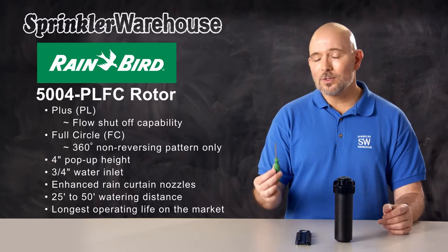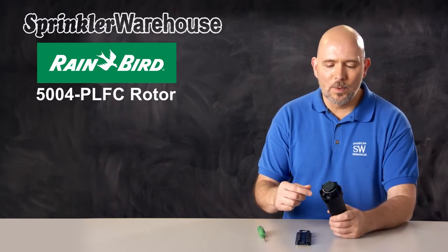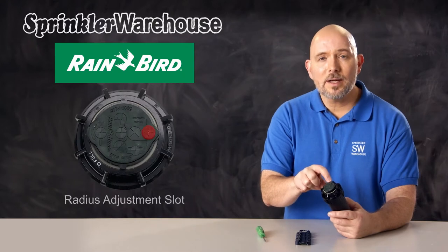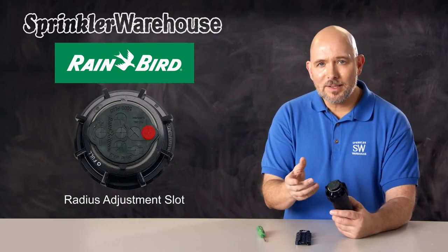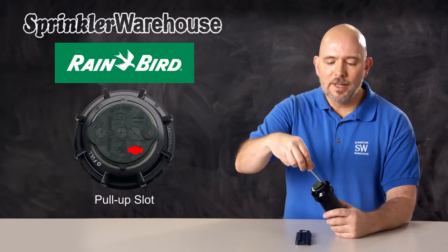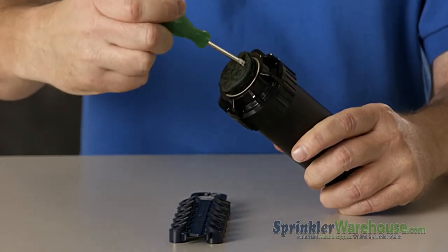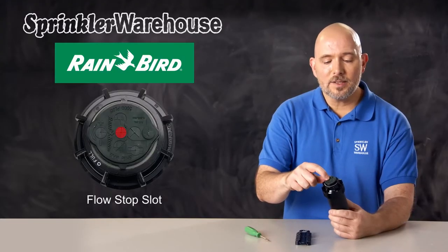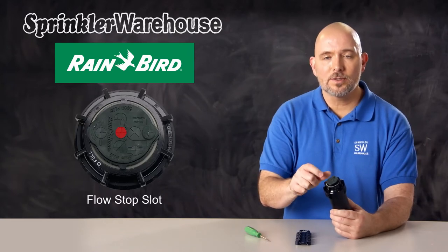You can adjust the rotor with a Rainbird tool or a small flat head screwdriver. Looking at the top of the rotor, this little raised area is where you set the radius adjustment screw — by radius I mean watering distance. Over here is the pull-up slot; use a Rainbird tool for that. And right here in the center is your flow stop slot, where you turn off the flow of water to the head.